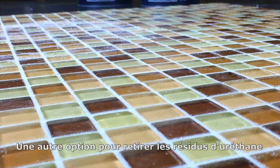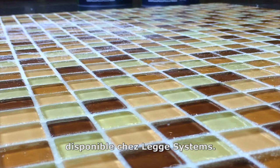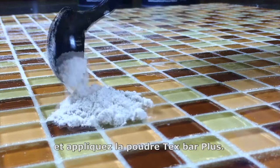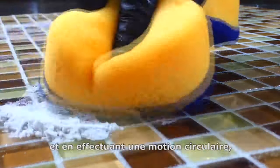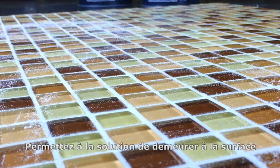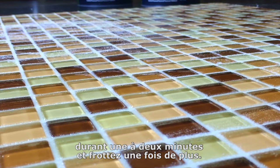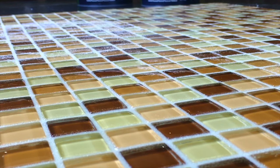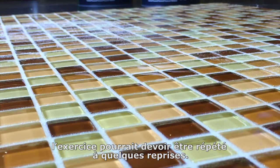Another option for difficult to remove urethane haze is the use of a product called Tex-Spar Plus, available from Legge Systems. Wet the area to be cleaned with water and apply the Tex-Spar Plus powder. Gently work into a paste consistency and using a circular motion lightly scrub directly on the urethane haze. Allow the solution to sit or dwell on the surface for one to two minutes, then scrub lightly one more time. Rinse the area thoroughly with clean water and finish by drying the surface with a clean towel or cloth. Excessive or difficult to remove haze may require repeated treatments or additional dwell time.